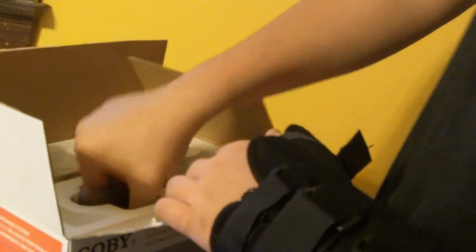So the first thing you get in this box is an instruction manual. You also have these, which contain two small speakers.